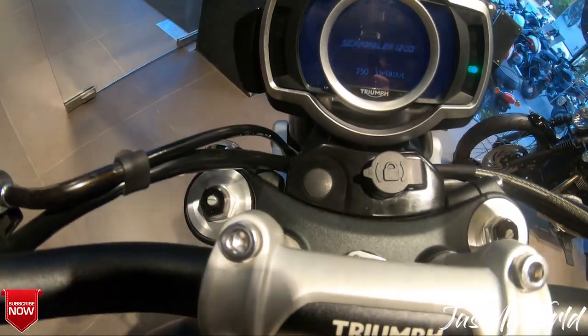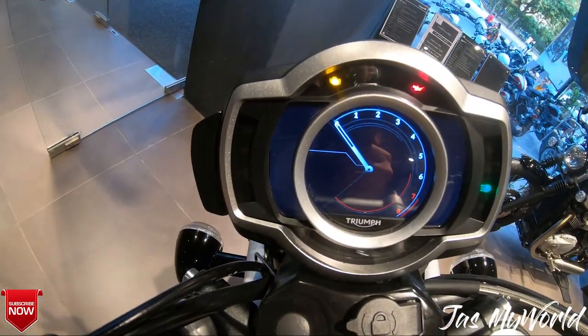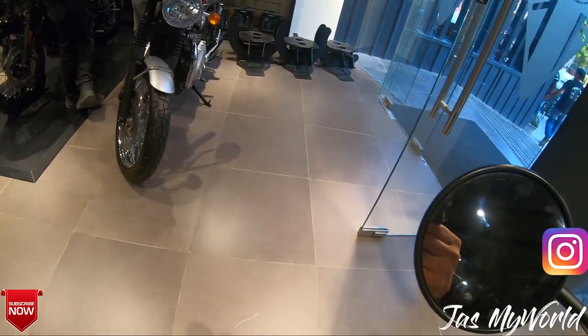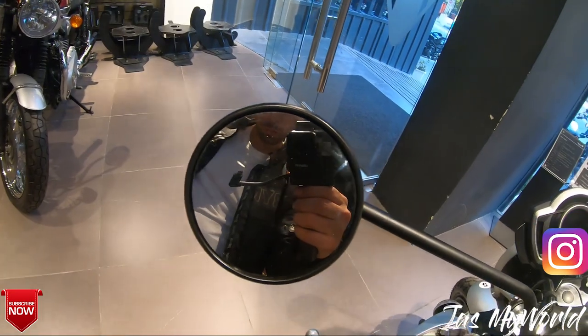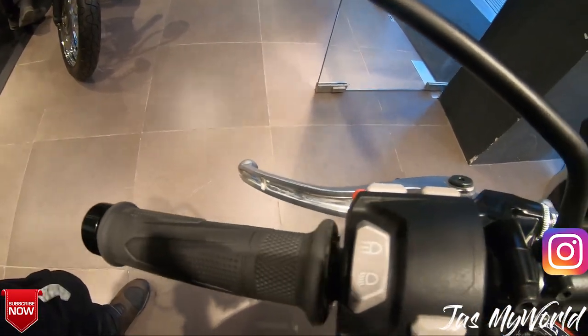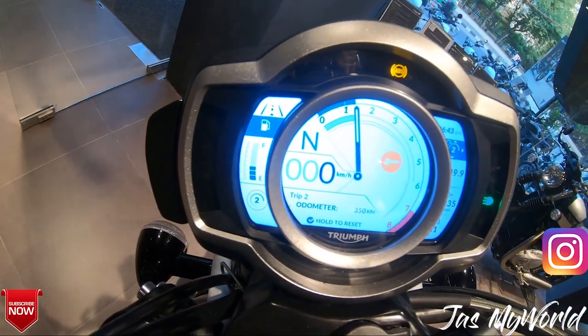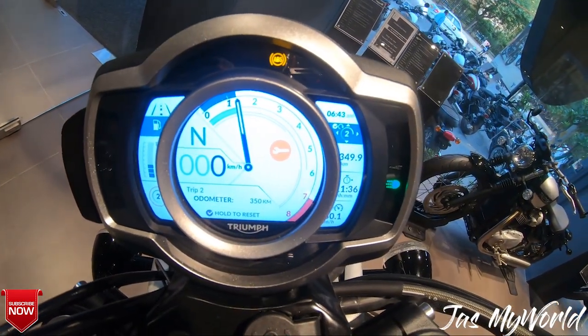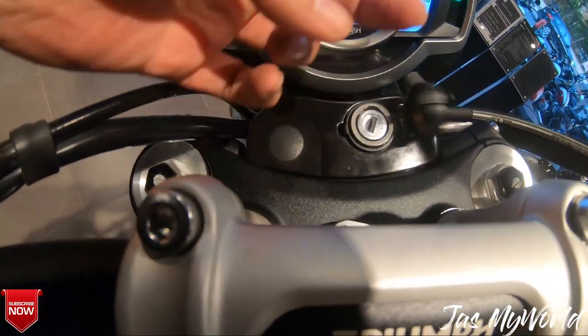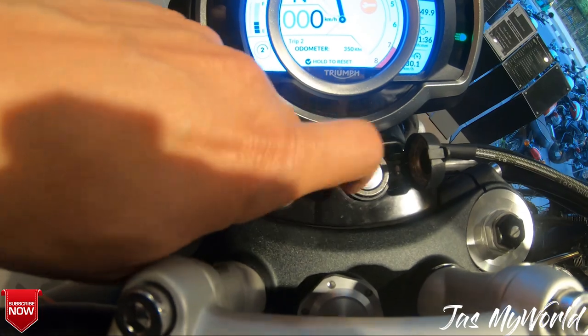The all-digital instrument console also looks neat. Somehow I feel the display is a little low-res when you compare it to what you get on the Street Triples and the Tiger 800s. This machine comes with ride-by-wire throttle and has five riding modes: Rain, Road, Sport, Off-Road, and a customizable rider mode as well.